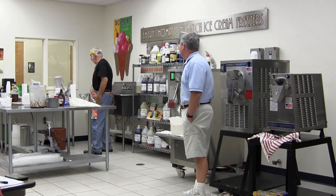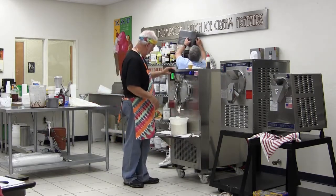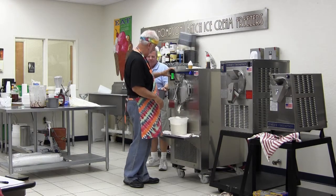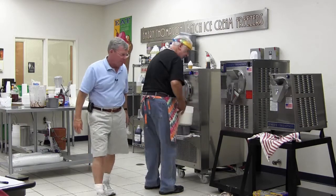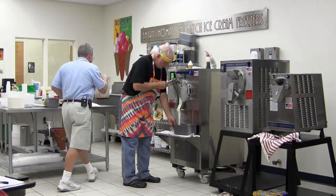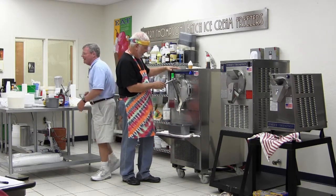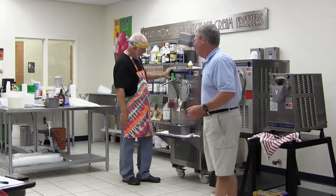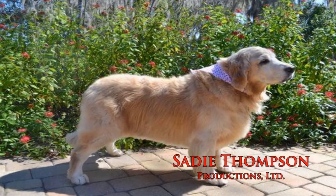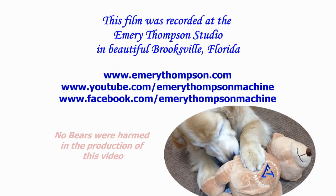Feel the weight of this — oh, that's amazing, very heavy. The Florida highway patrol is sitting in the parking lot across the street, so don't anybody have seconds on this — we don't want you to get in trouble. You can have some if you want to get in trouble.